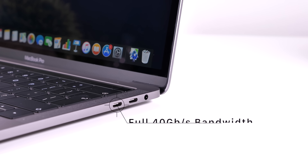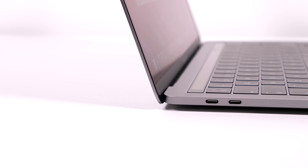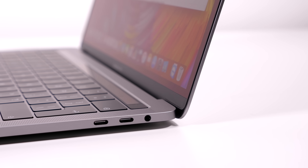One notable improvement: the 2018 13-inch MacBook Pro now supports the full 40 Gbps Thunderbolt 3 bandwidth on all four Thunderbolt 3 ports. Previously in 2016 and 2017 models, full bandwidth was only available on the two left-side ports. This allows data transfer up to 2.8 GB/s — the bottleneck being the internal SSD write speeds — making these the fastest transfer ports available in any laptop right now.